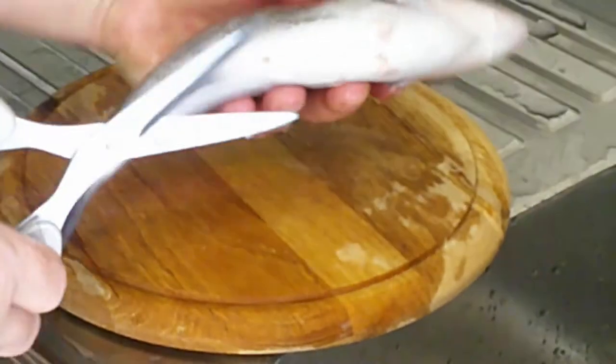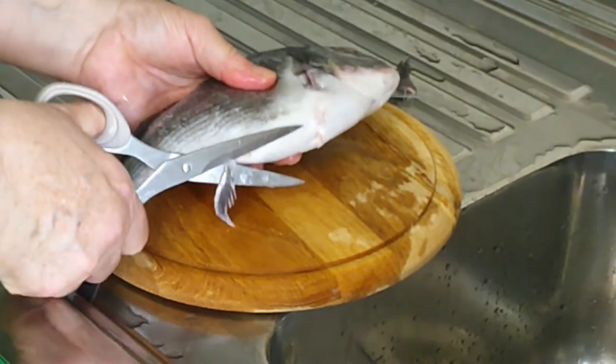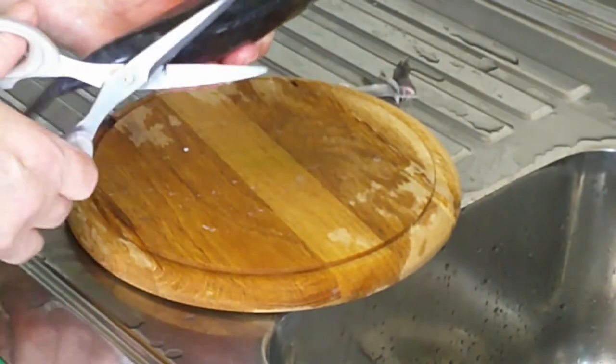Remove the underneath fin, and now the crest.